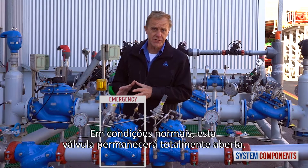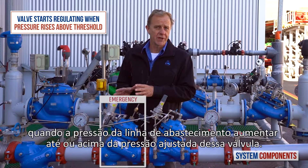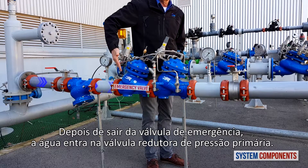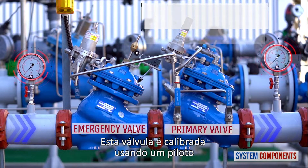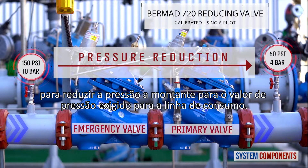Under normal conditions, this valve will stay fully open. It will only start regulating when the consumer supply line pressure rises to or above this valve's set pressure. After exiting the emergency valve, the water then enters into the primary pressure reducing valve. This valve is calibrated using a pilot to reduce the upstream pressure to the required pressure value for the consumer line.